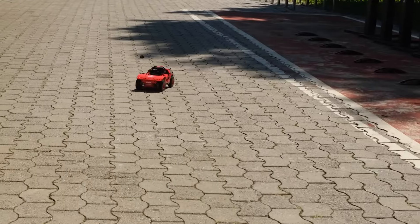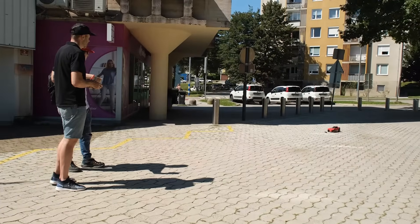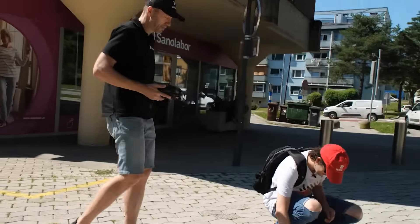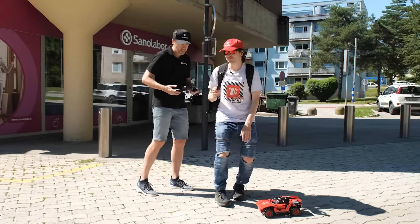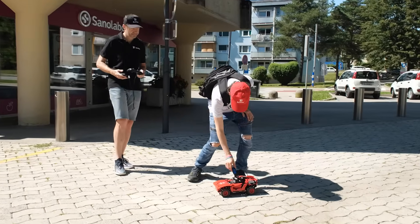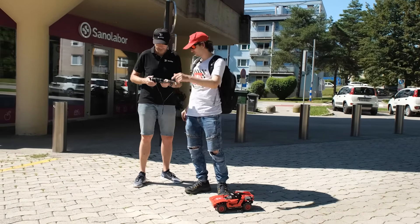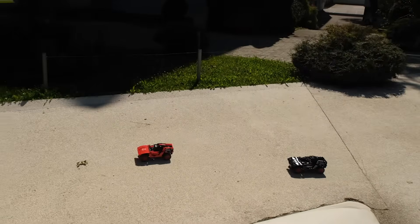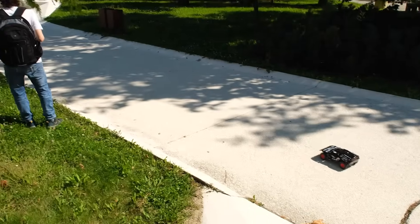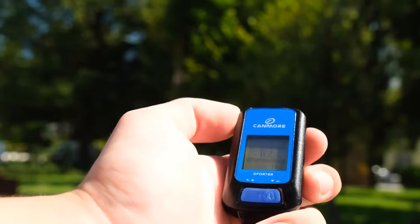Let's try the top speed. Going on a smoother ground should give a higher speed, and the tires are warmer now too. Top speed: 14.7 kilometers per hour — so we are very close to 15.